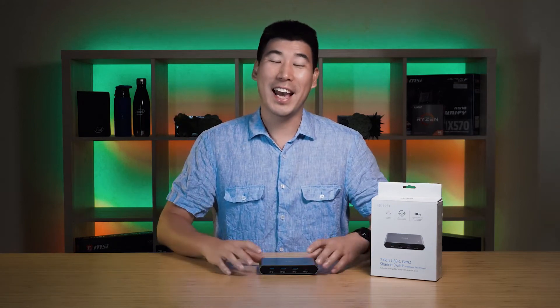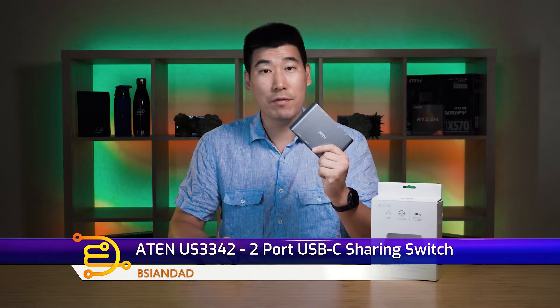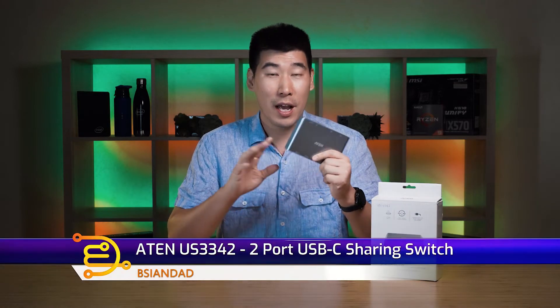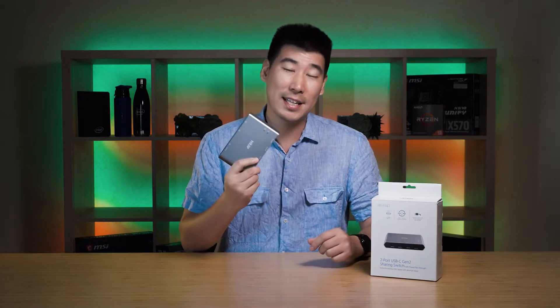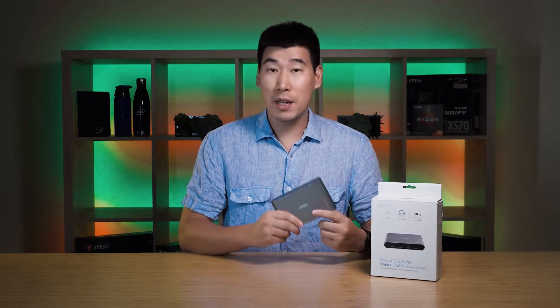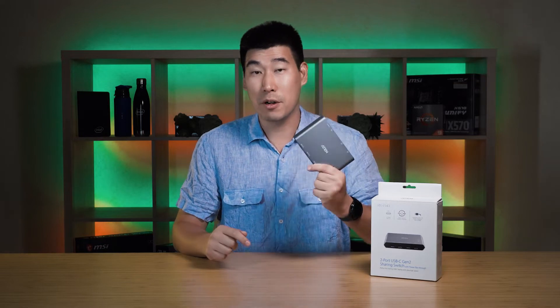Good day everyone, B-Agent Dai here. We're going to have a look at this A10 US-3342 two-port USB-C sharing switch. As a first disclaimer, A10 did send this product to me for review, but I am under no obligation or under their influence, so all the opinions are my own after testing this product.